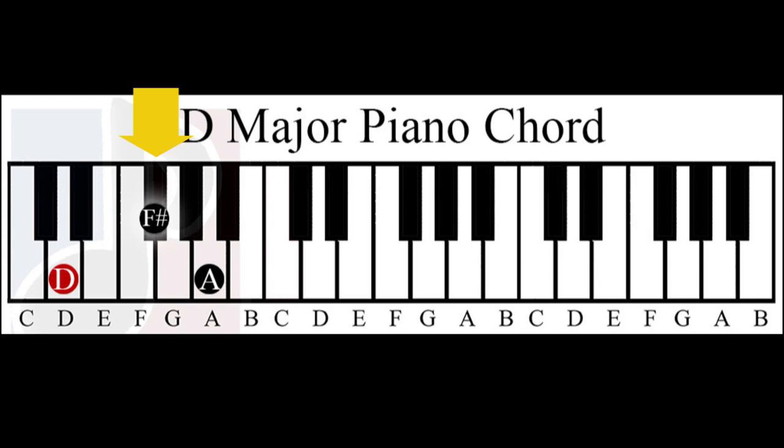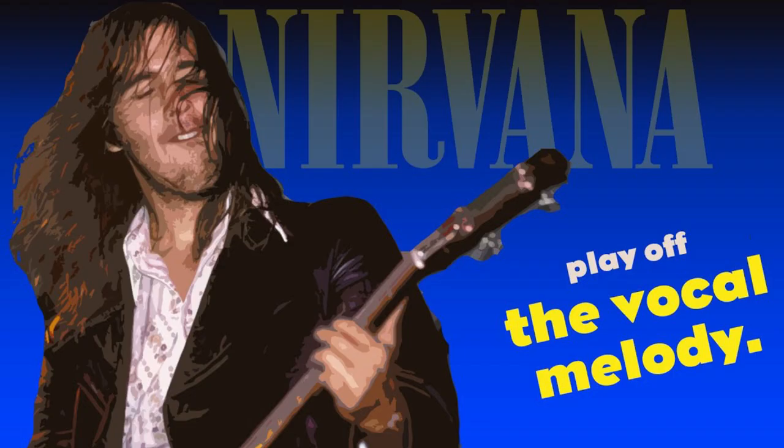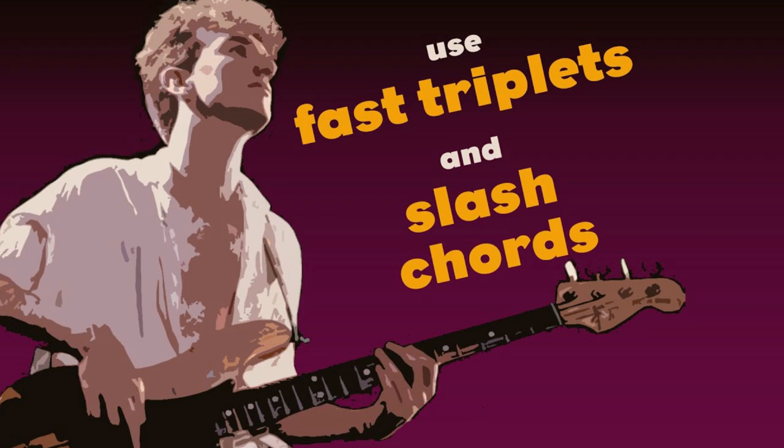So remember, you have a very powerful tool in your hands. Like Sting once said: it's not a C until I play a C. If you want to know more about slash chords or pedal tones, check my Chris Novoselic, John Deacon, or David Ellefson videos.